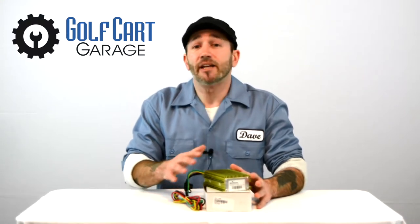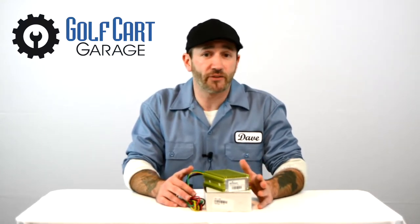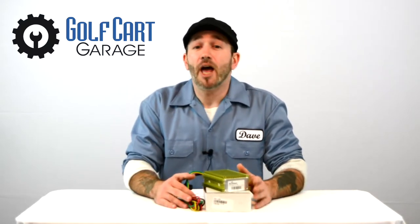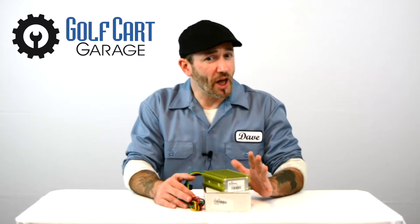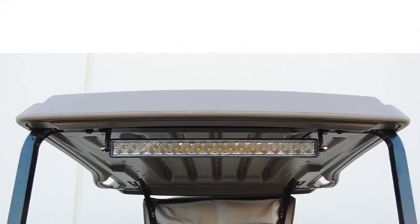At this 20 amp level it's the medium price range choice at GolfCartGarage, and it's a great solution for powering a moderate draw project such as a street-legal level lighting kit, a radio, or maybe even adding a fan to both of those. There's enough power here to accommodate multiple accessories. It has heavy-duty construction, comes with a one-year warranty, and there are detailed installation instructions featured on its page at GolfCartGarage. It's a universal item for application on almost any golf cart or for other projects like adding industrial lights.